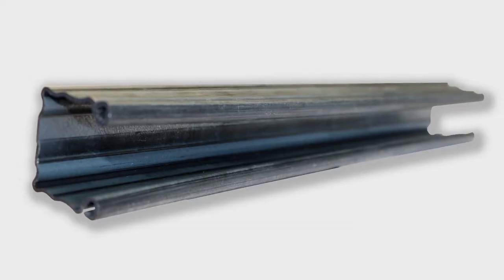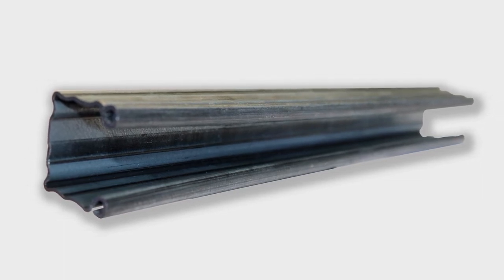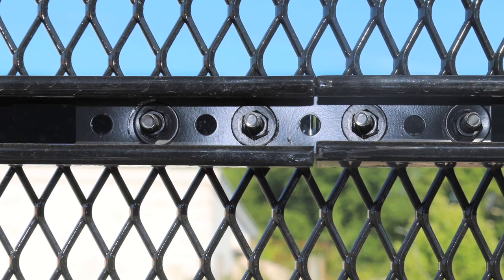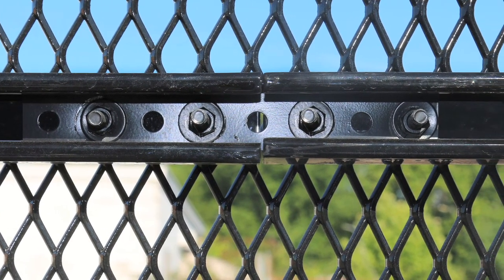InfiniRail's U-shaped proprietary roll form design is stronger and lighter than traditional fence rails and can also be utilized to run impact and fiber optic cables.